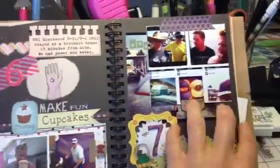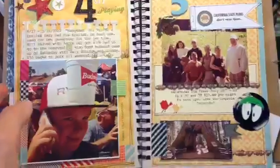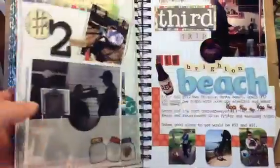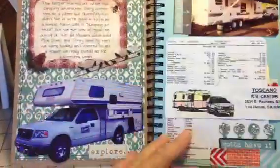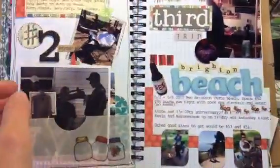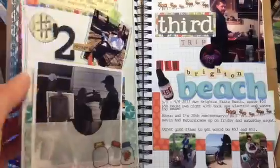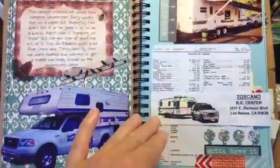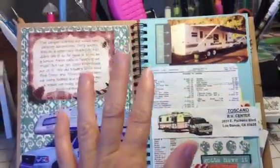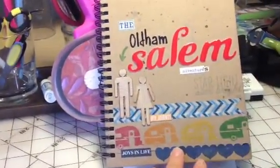The next trip is still to be done — we had done another trip and were planning another one around Christmas time. So that's my Smashbook share! I really enjoy it because it's quick and easy, but it still documents our trailer adventures — whether we go camping or take it somewhere to see friends. Everything goes in on one page and documents the trip. That's my book — thanks for watching! Bye!